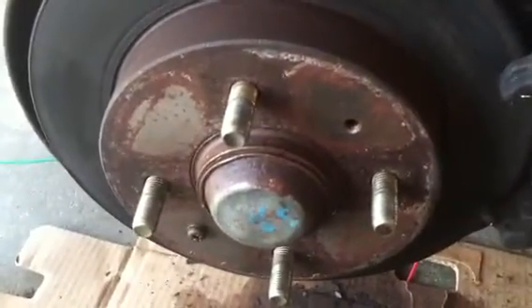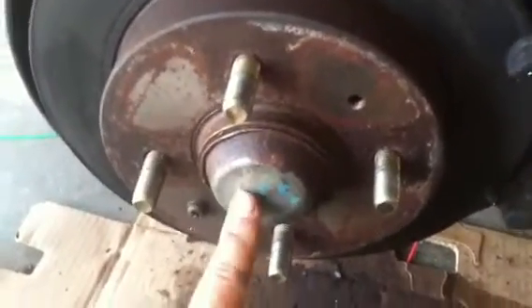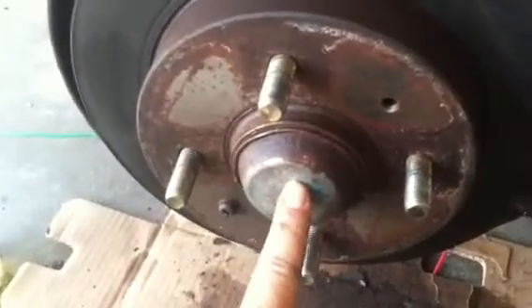You hear that? Me too. Not good. That sound indicates a bad wheel bearing.